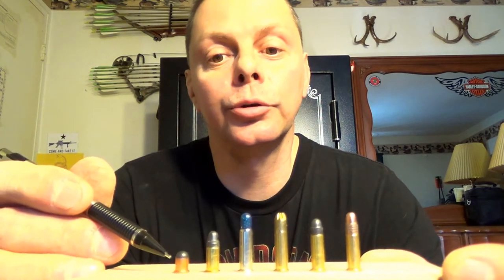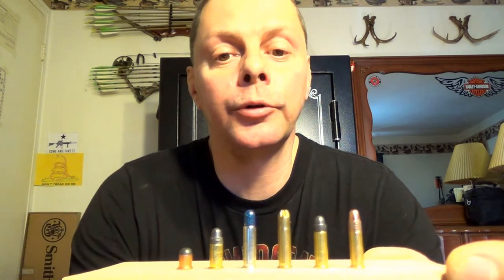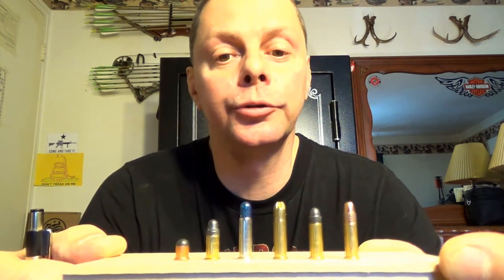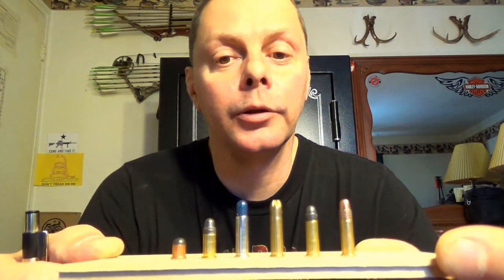This is just a .22 cap — I haven't seen these in 20 years or so. I keep a couple around from years ago for display purposes only. You'd even be fine shooting these in this thing, because in a revolver it doesn't matter — you could shoot any of these. That's why I went with a revolver.